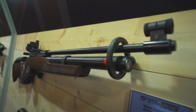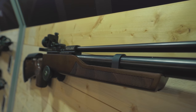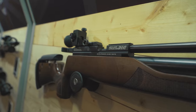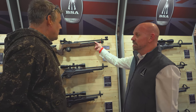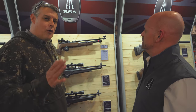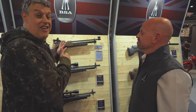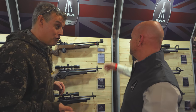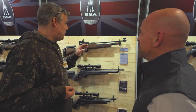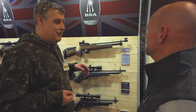It's a target rifle and we're bringing it back through demand — we've been asked for it so much over the last few months. It's got an interchangeable cylinder so you can have it in either six foot pounds or twelve foot pounds. That's one of the reasons people love this rifle, and for the price it's very affordable. The Bell Target boys absolutely love this.